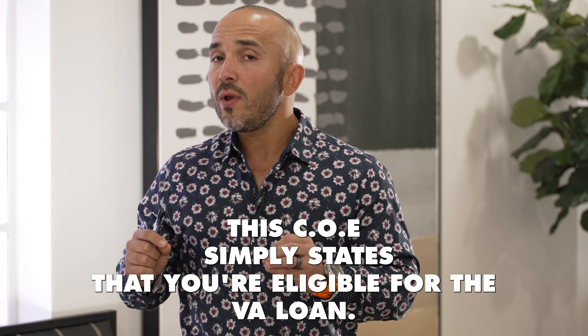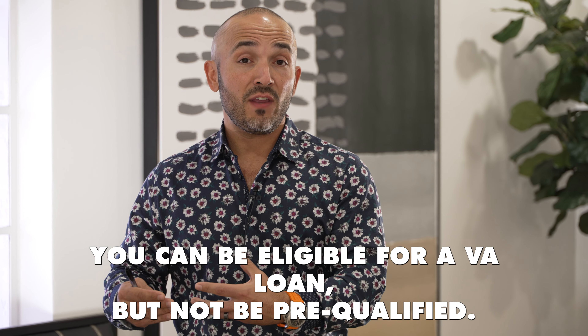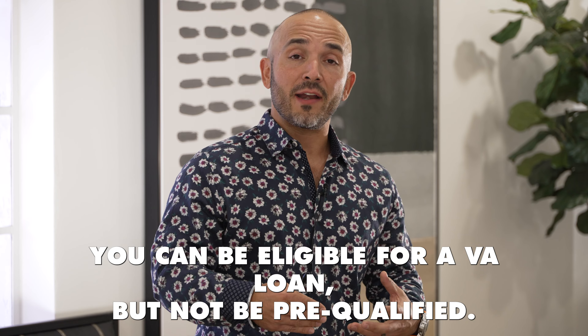Now hear me out on this, veterans. This COE simply states that you're eligible for the VA loan. It doesn't necessarily mean that you're pre-qualified and ready to go. It just means that you're eligible. In fact, you can be eligible for a VA loan but not be pre-qualified — so there's a big difference between the two.